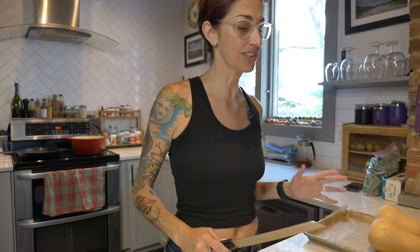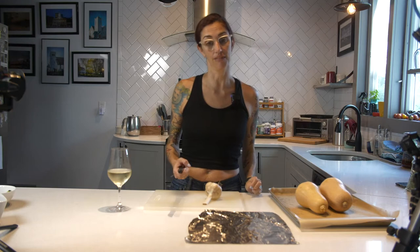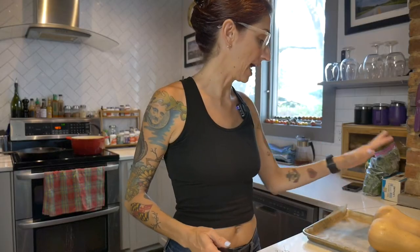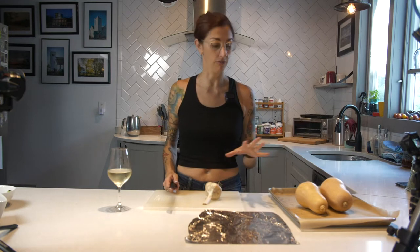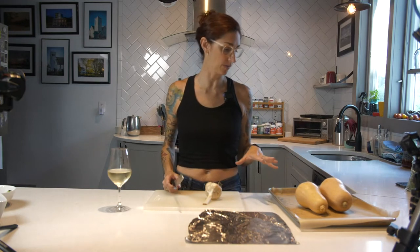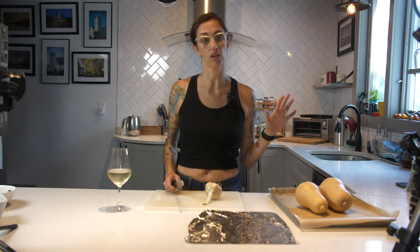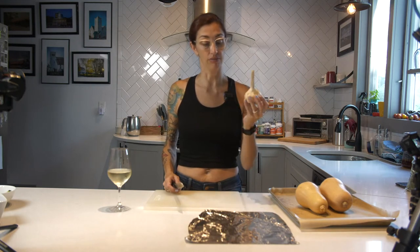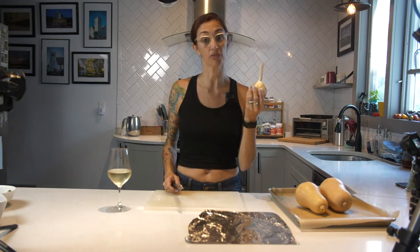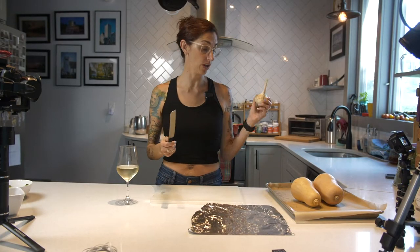I know it's hot as heck outside, but I was craving butternut squash lasagna that I've made before. I had two butternut squash from Misfits Market, and the base of this recipe is roasted butternut squash and roasted garlic. I have these lovely large bulbs of garlic from Blended Earth Farm. So we're going to start with roasting the garlic and roasting the butternut squash.